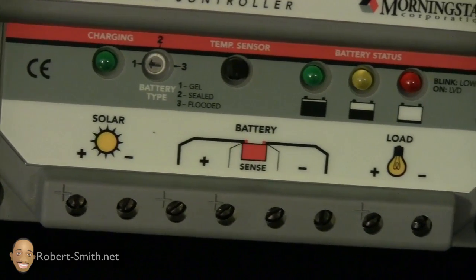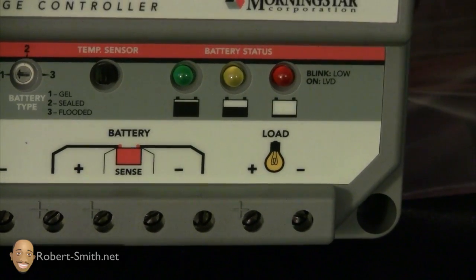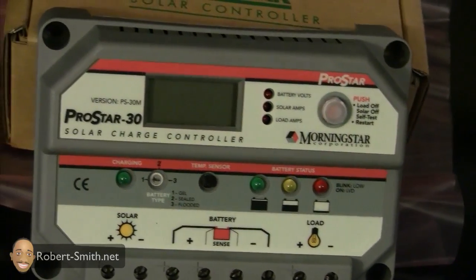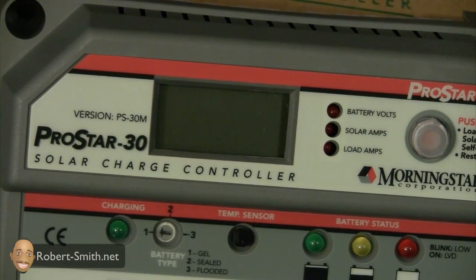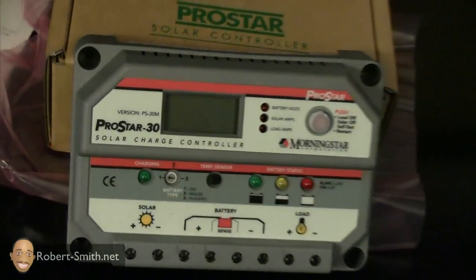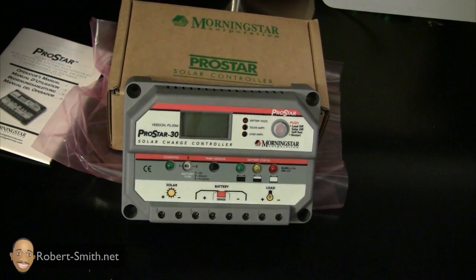It also allows you to select what type of battery you're using. Again, there are too many features for me to list here — I'll definitely provide a link. Another important feature is that you can use 12-volt batteries or a 24-volt system.